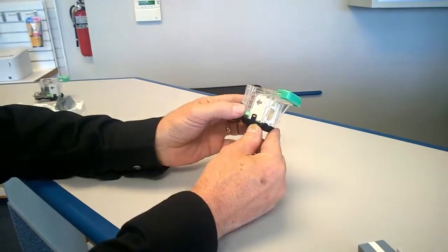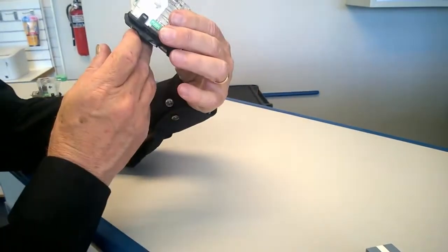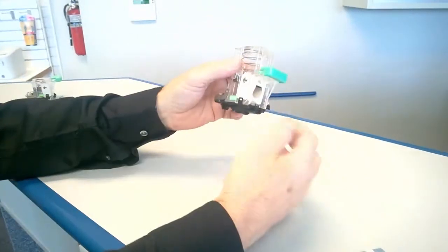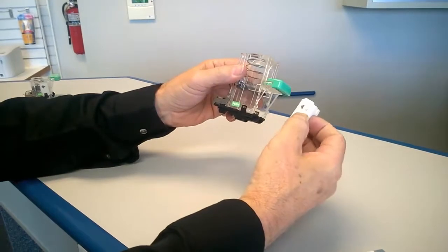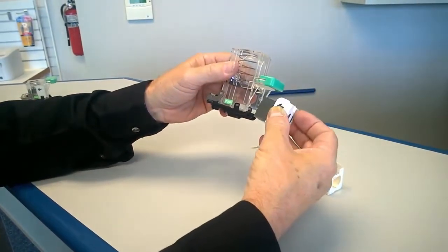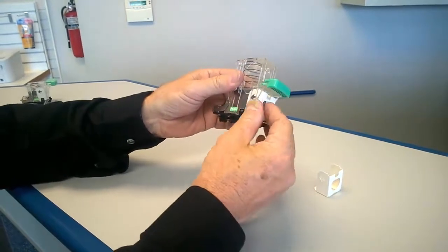To refill the cartridge, simply push on both sides where the label says push, allowing the top to pop up. Remove the paper, noting the direction of the arrows, then insert the refill with the arrows in the same direction, fully.